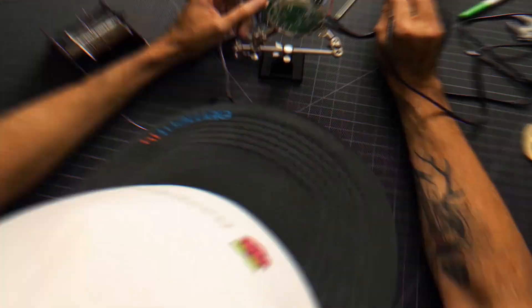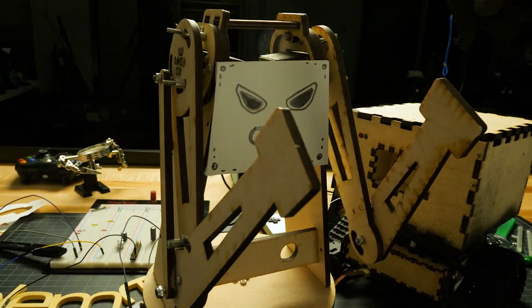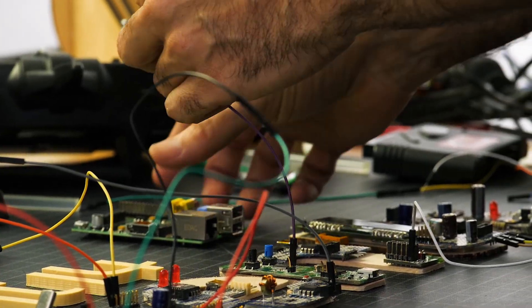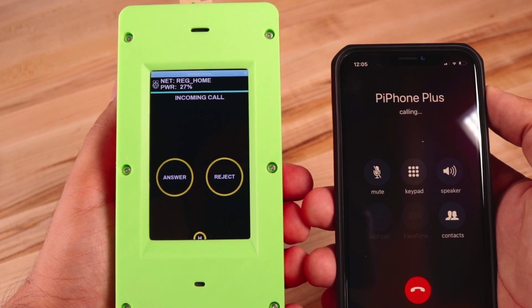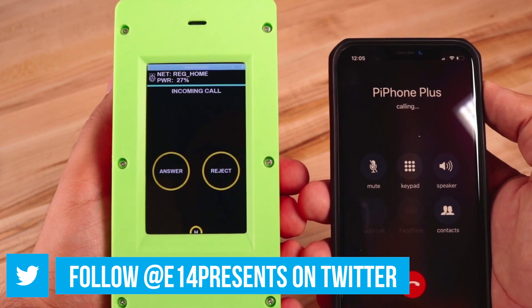Amazing hacks. Inspired designs. Each week, Element 14 Presents brings you innovative projects using electronics, engineering, and more. The last time I made a Pi-based phone, there were quite a few comments on the size, and I think you're right — the size does need to change. So that's why I've decided to make it even bigger and completely unwieldy. Why, you may ask? Well, that's a good question.